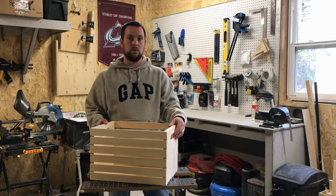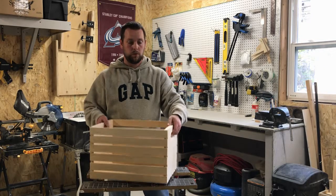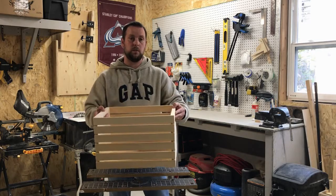Hi, I'm Randy from Rockwell Woodworking. In today's video, we're going to be making a simple and easy wood crate.